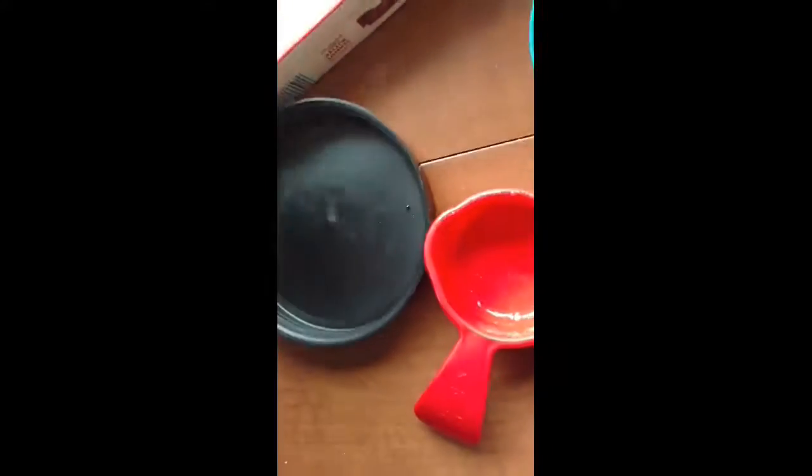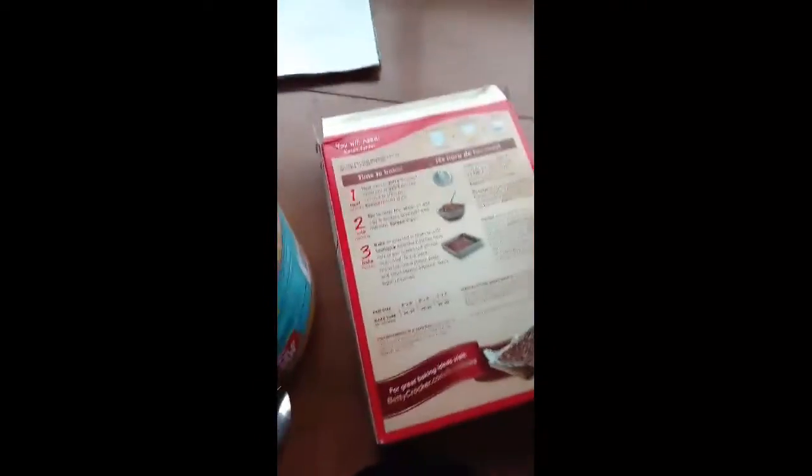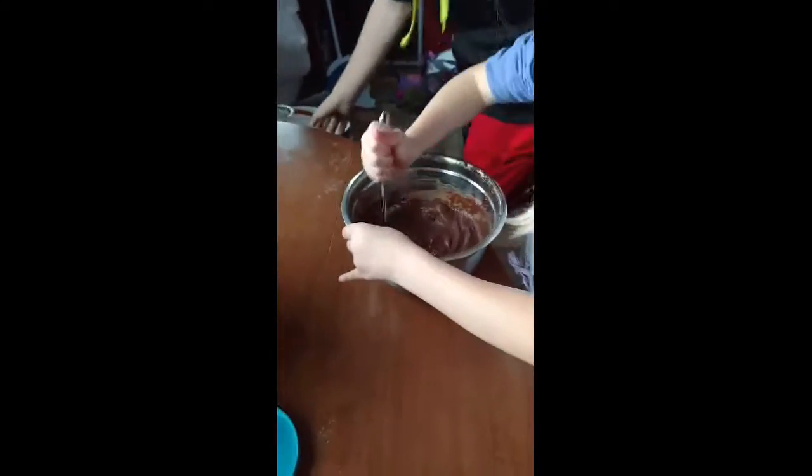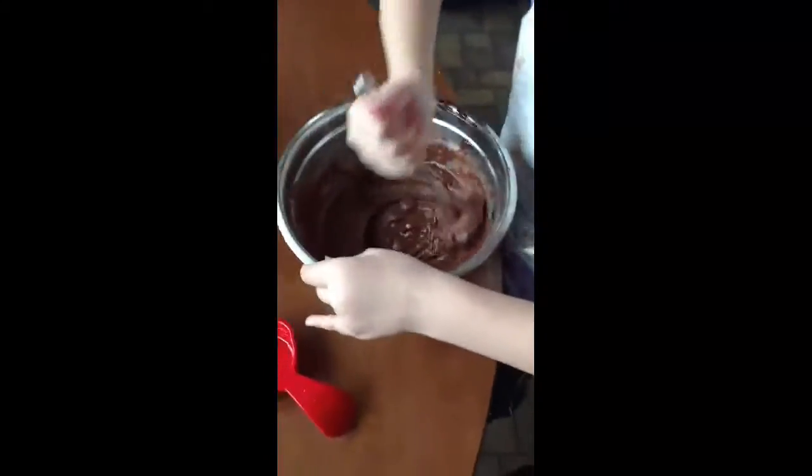Now we have to bake as directed in the chart, or until a toothpick inserted two inches from the side of the pan comes out almost clean. So we're going to get that in a pan and bake it, and we'll come back with the results.